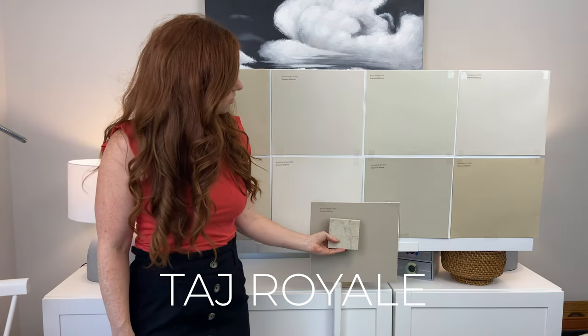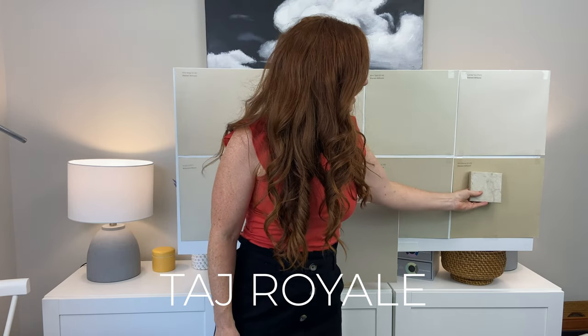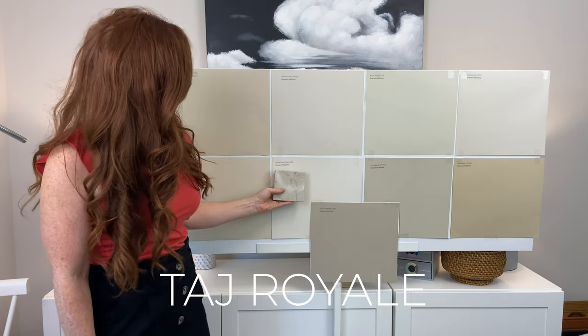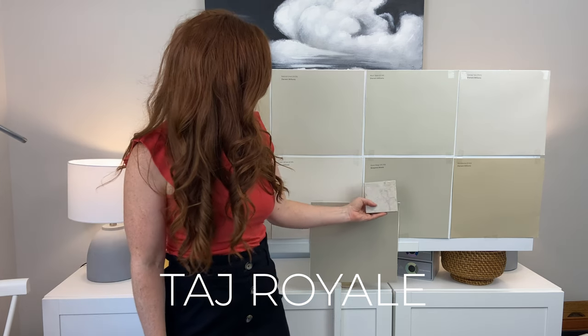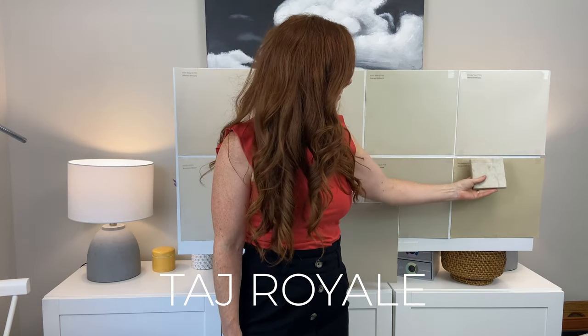Oh, it's not quite connecting. We were up here and that's okay, there's a little something there, maybe not quite grabbing — that was the no. There's too much taupe in there. That's Balanced Beige. Too much green. Wool Skein. Canvas Tan — now we hit the sweet spot.